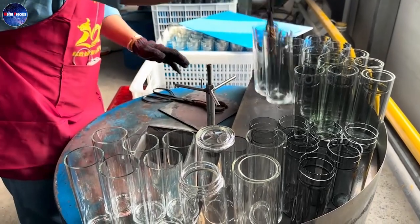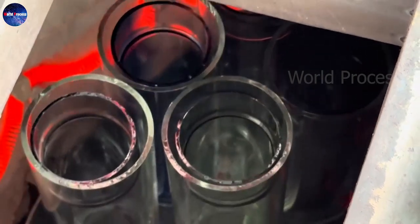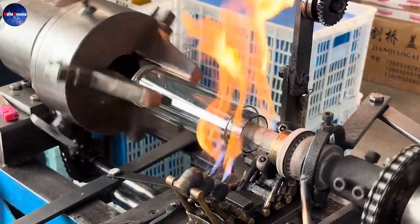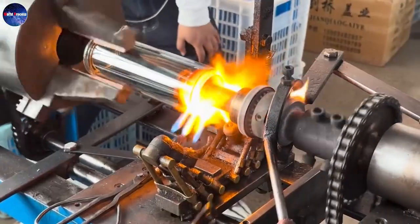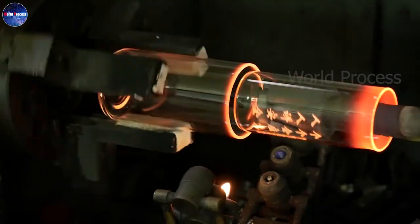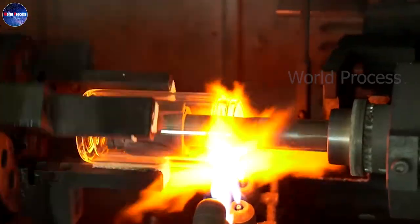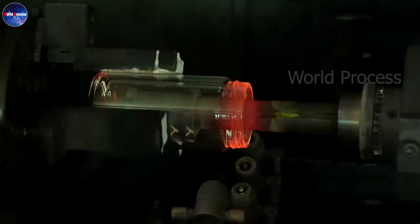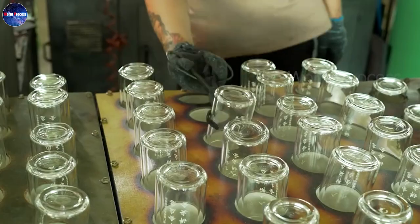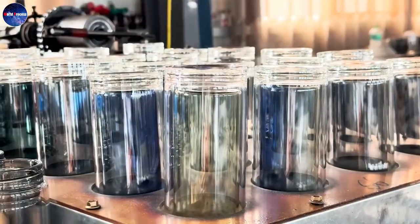Continuing to use the heater to heat the glass, the craftsman threads a glass tube inside the bottle. Under the influence of heat and the impact of the molding machine, the glass tube is firmly fixed, forming a double-layer glass bottle, which makes the bottle more durable and retains heat better. At the same time, the neck of the bottle is tightened to create a complete shape according to the design.